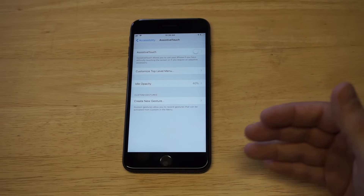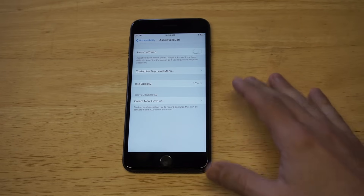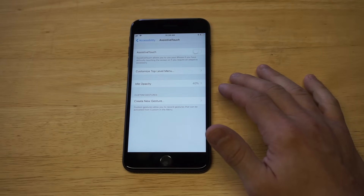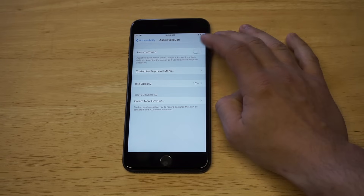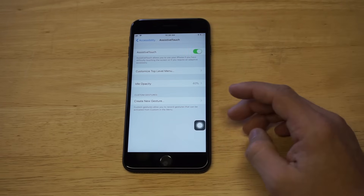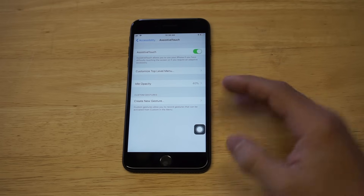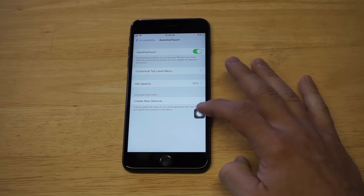All you have to do is turn it on. The prompt says Assistive Touch allows you to use your iPhone if you have difficulty touching the screen, if you require an adaptive accessory, or if you've jacked up your home button.